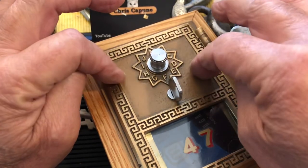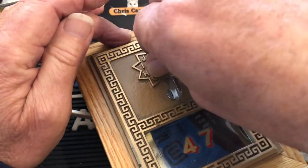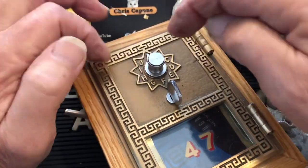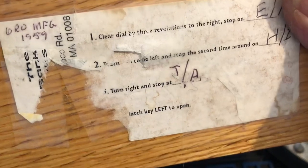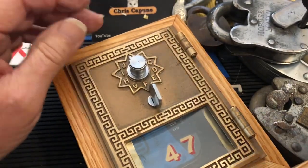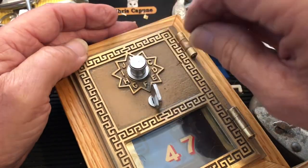I know what this combination is, but let's see if this person can figure it out. We're locked again, yeah. If the person can see inside, sometimes the combination is scratched on the back. This one — someone did actually put a combination on the bottom — but let's see if we can feel the decoding.